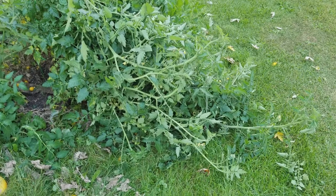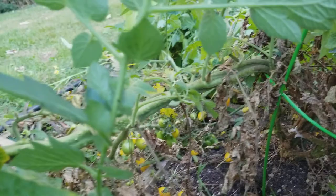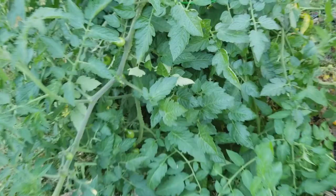This tomato plant is insane. As you can see, it's coming up out of the ground, and this branch over here came over and overtook this other tomato plant. All of that is part of the same plant.